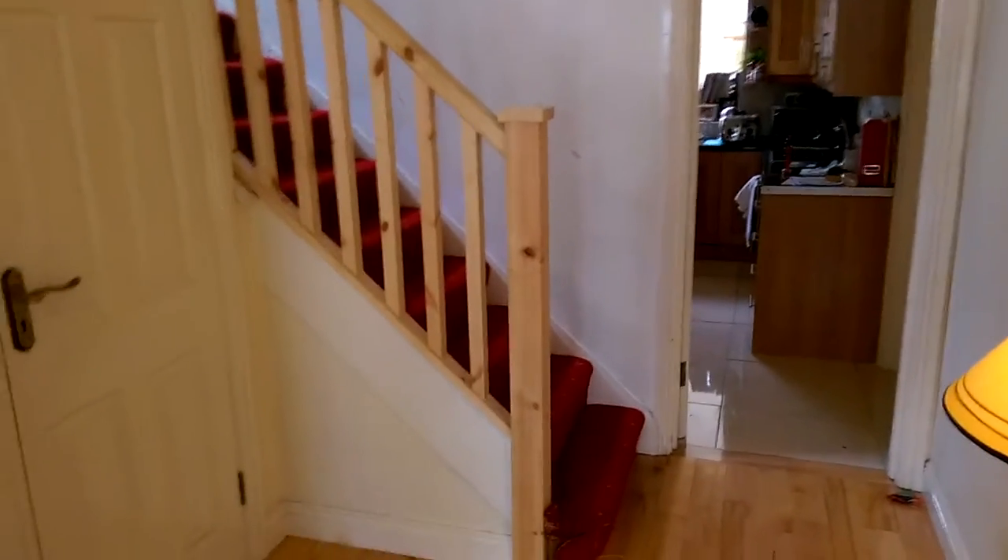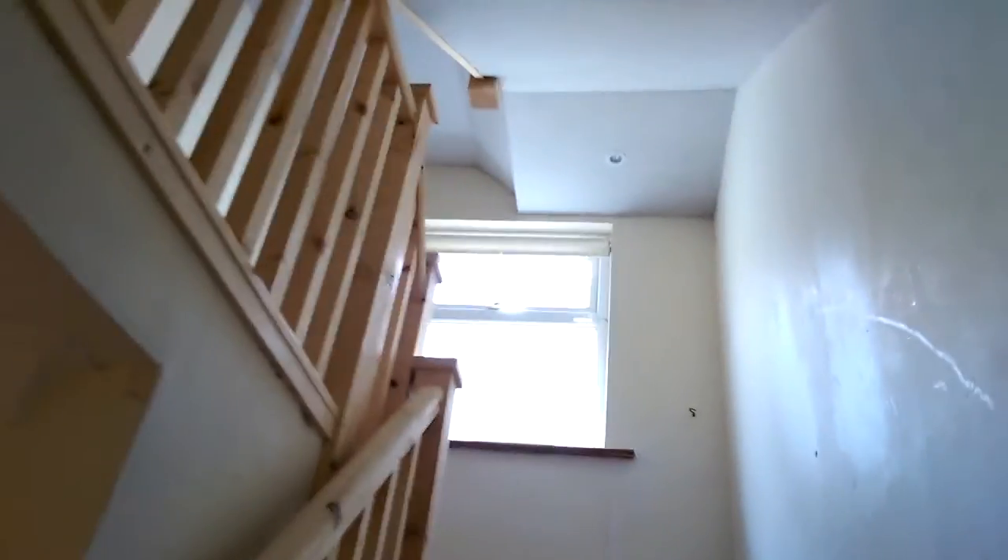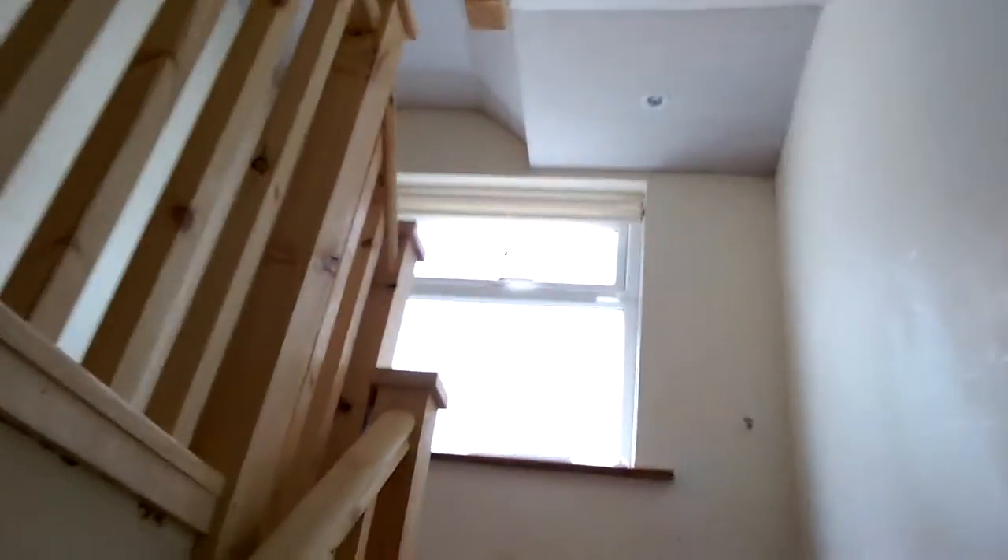Inside now, we replaced all of the existing handrail on the stairs. We put in new pine square posts and spindles. And that's the landing — that's the underside of the attic stairs.